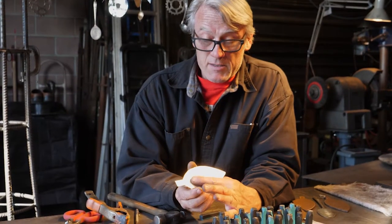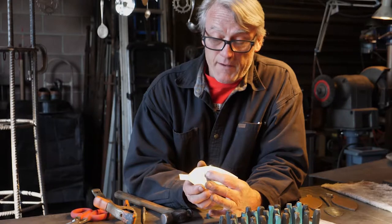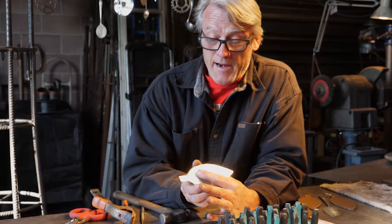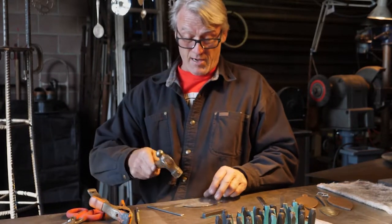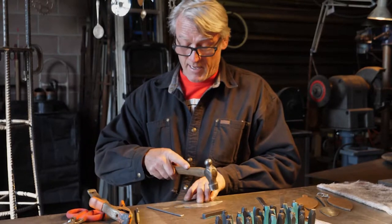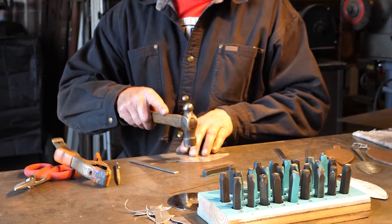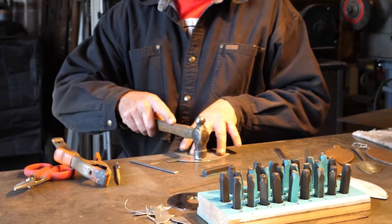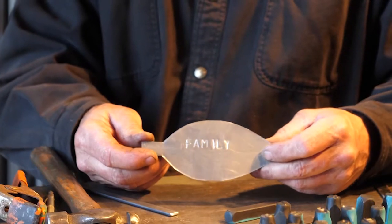What ends up happening is the stamp pushes the metal away from itself, so there's some texture around the letters. What we can do to clean that up and make it a more uniform surface is just do a little bit of cleanup with your hammer. Don't hit it hard, because we don't want to put any other marks in here other than the letters — we're just going to flatten it up just a little bit. There it is.